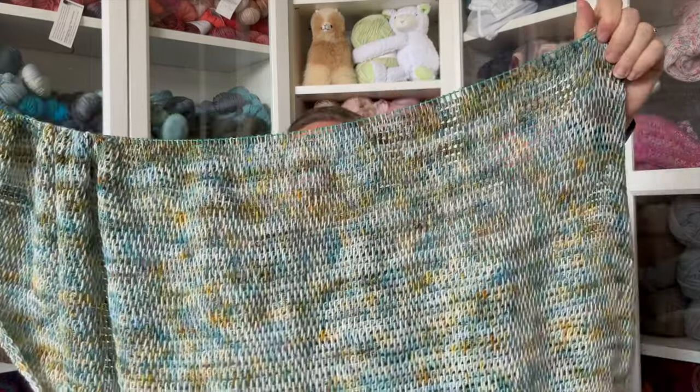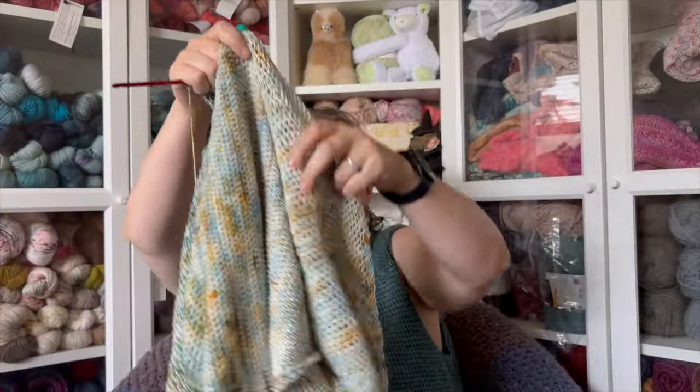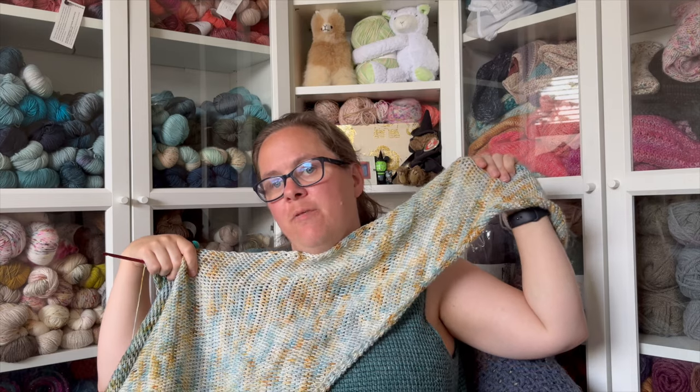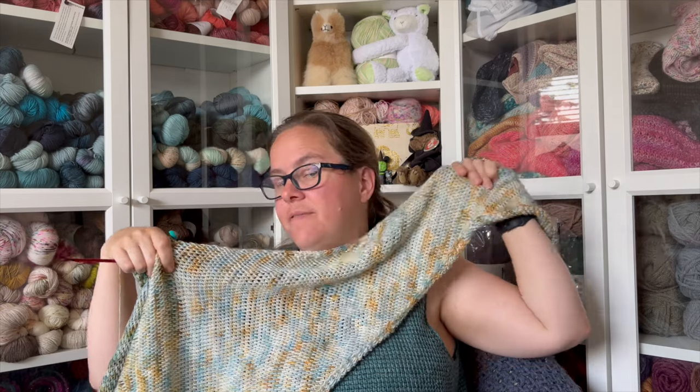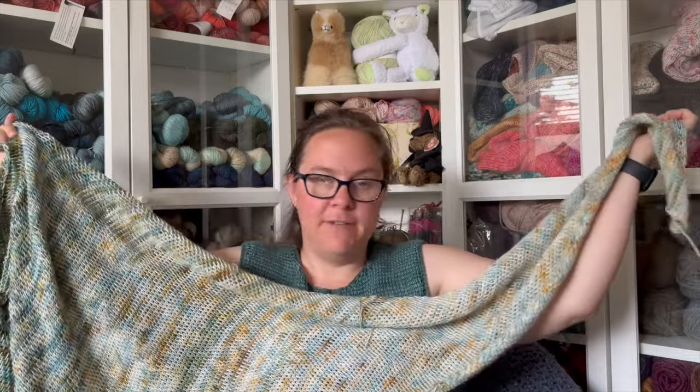That's the Full Fade Shawl from Jen Lovett, currently in testing. I will have all the links on my social when it goes live, and I plan to have a podcast episode go live when it releases. It'll be a really great finished object.